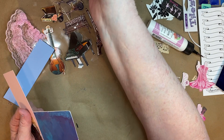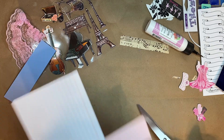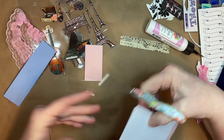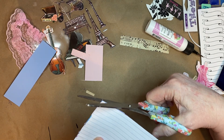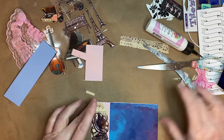All right, let me get the scissors here. I've got so much in my drawer I can't even close it — there we go. Okay, it's hanging over a little bit but I'm not going to worry about it.